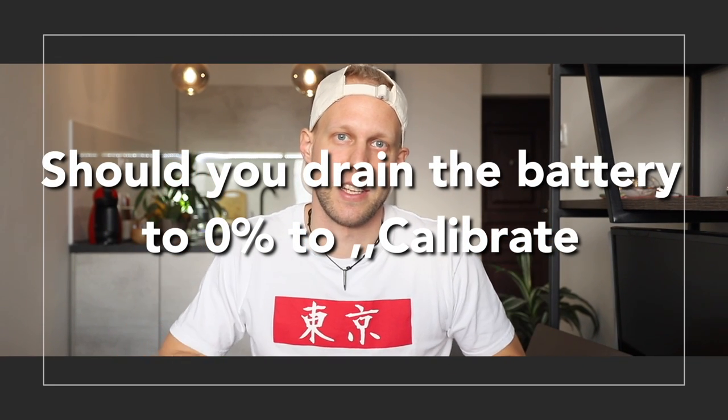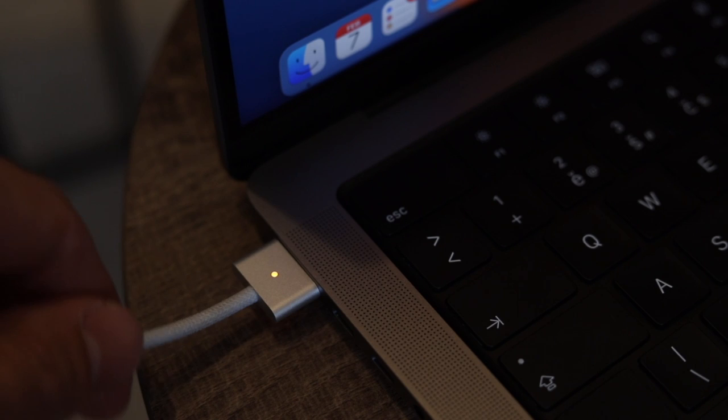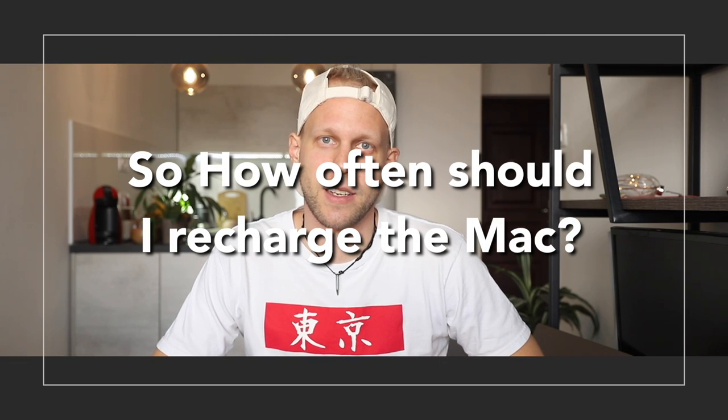What about the common advice of calibrating the battery by discharging it all the way to zero and then charging to 100%? That's an example of very outdated information. New MacBooks definitely don't need anything like that, and it's actually very bad to do. You should never let your Mac drain to zero percent. Equally, you should not leave it at 100% all the time. The Mac manages this through software — it will charge to 100% but won't keep it there, slowly letting it go back to around 95%. But fully draining the battery is your fault.